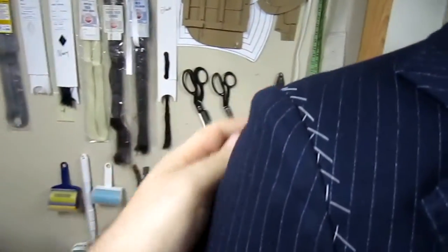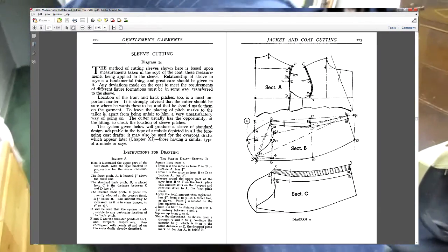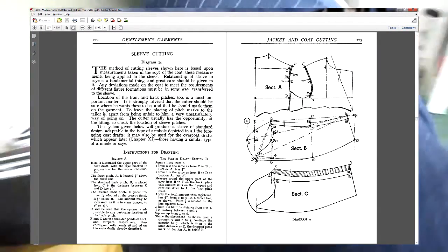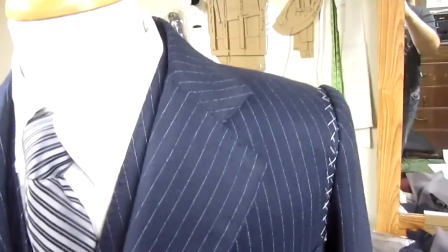Some tailors prefer to do a second fitting at this point, but I went ahead and made the sleeves since this was a rush order and the garment was already fitting very well. Constructing the draft for the sleeves involves measuring the armhole — what tailors call the arm scye — and then drafting the sleeves from those measurements so that it's a proper fit.